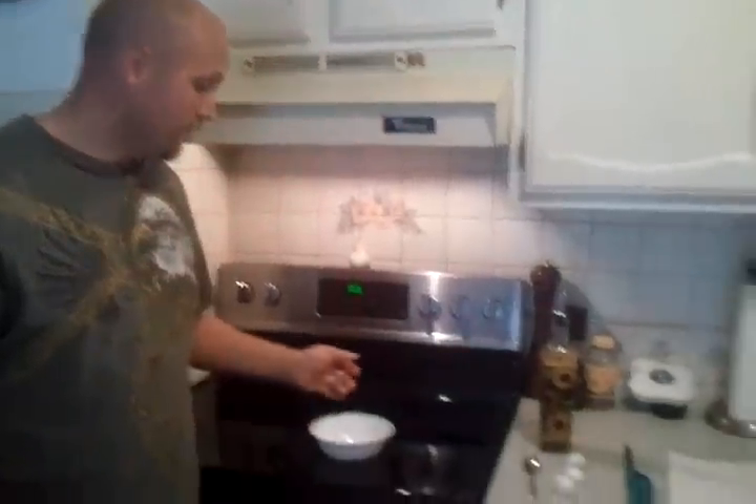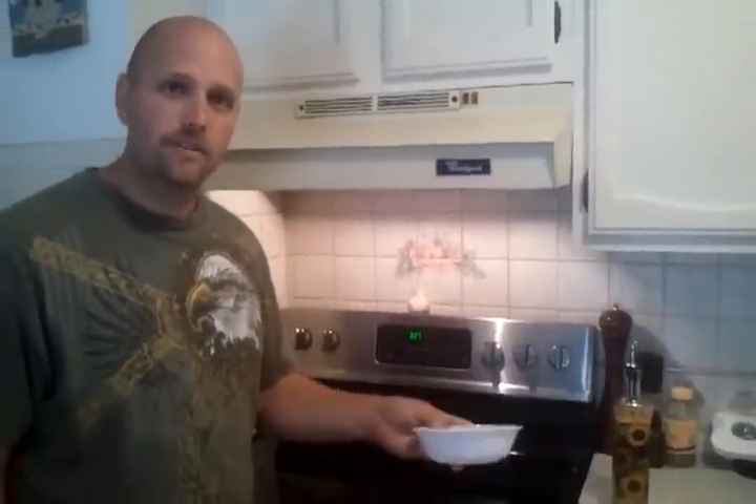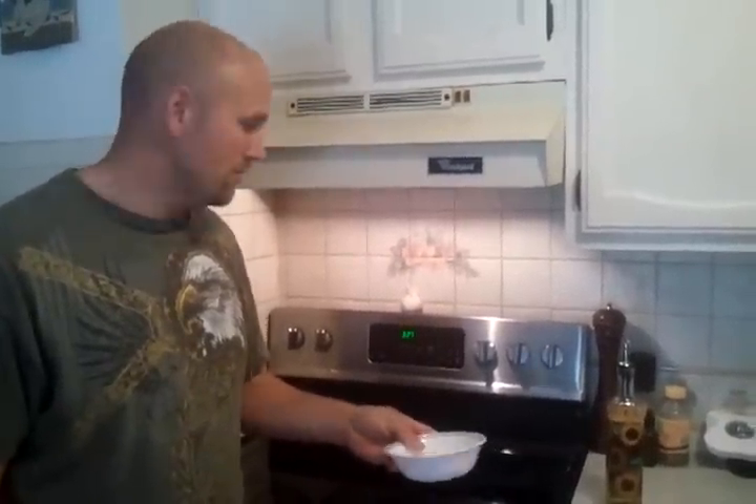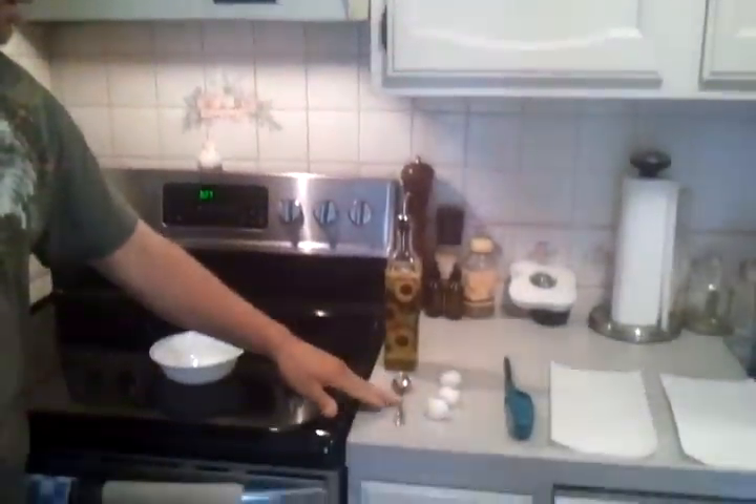Hi. We're going to show everybody here how to make a really quick and easy, very inexpensive olive oil lamp. Some ingredients that you need — you could substitute many things around the house, but I'm just using a Corelle simple basic cereal bowl. We have olive oil and cotton balls, and obviously a lighter as some sort of ignition.